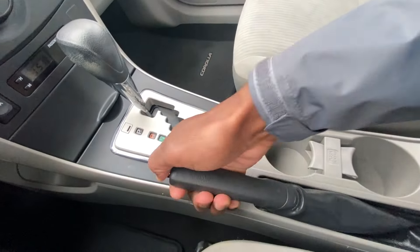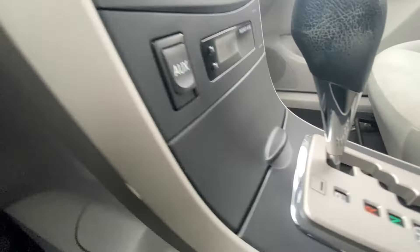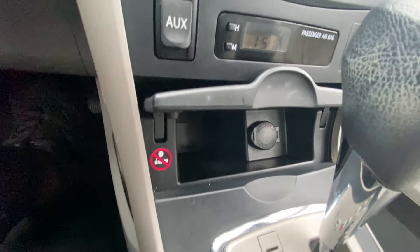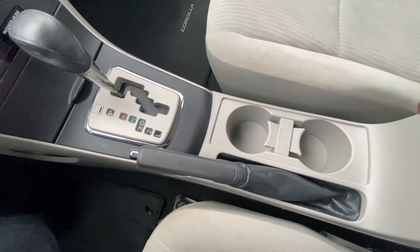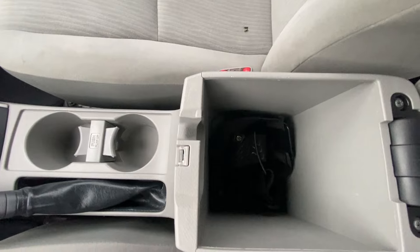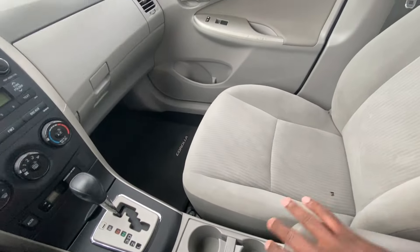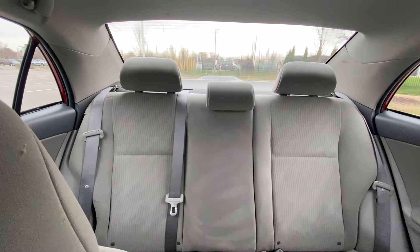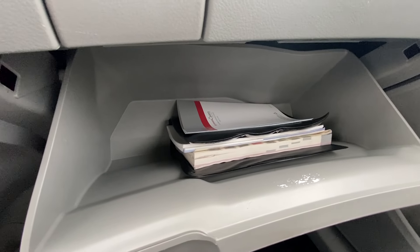And there's our emergency brake. You have a little bit of storage here on the side — that's pretty cool. And then you have your 12-volt cigarette lighter, cup holders, and center console cubby space — not a bad size. And there's a view of the back seat from up here.